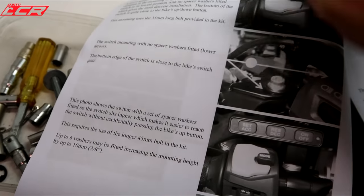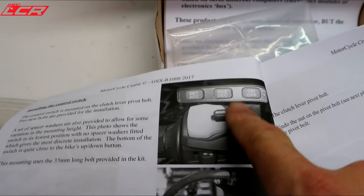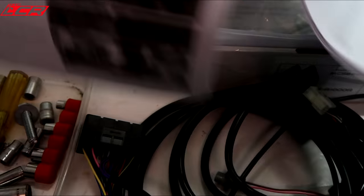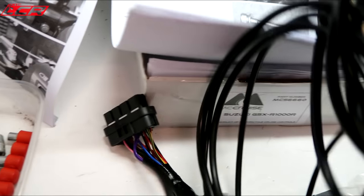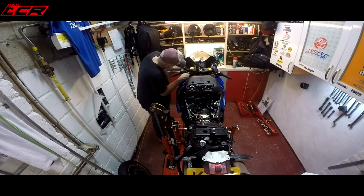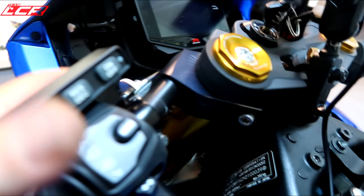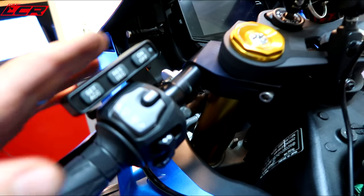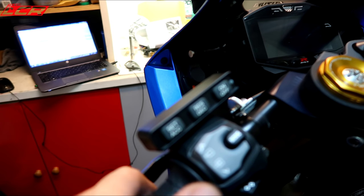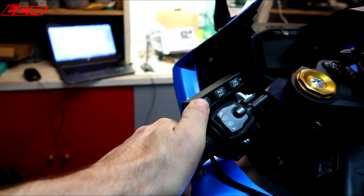So the first job on the installation is to fit the actual control module to the handlebars. Fitted. What I've done is moved the clutch perch over a little bit to bring this whole thing a little bit closer to your hand controls — it's a bit of a stretch to turn it on, but I'm sure it'll be fine.